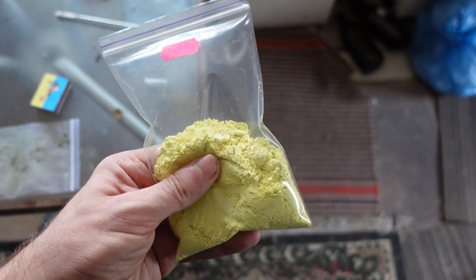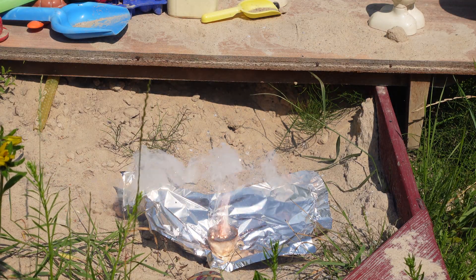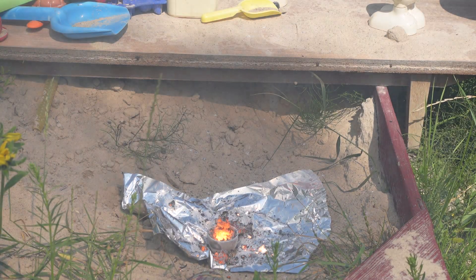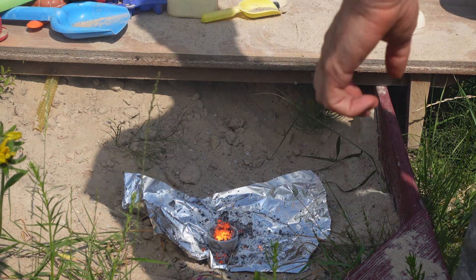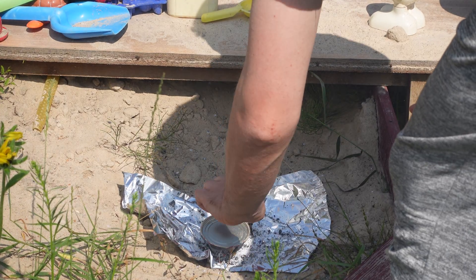I bought the barium chromate from a chemical supply store and I prepared the boron myself by burning a mixture of magnesium and boric acid. I ground the magnesium in a ball mill. The reaction was a bit more aggressive than I expected, probably because the magnesium was ground so finely, but I still got the boron I needed.